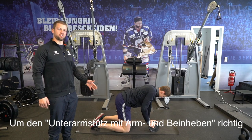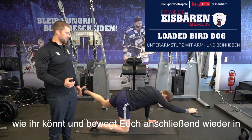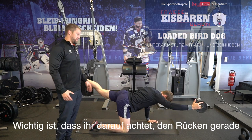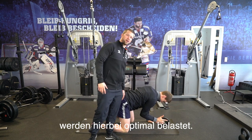Loaded Bird Dogs starts by extending the hand and the leg at the same time, going out and bringing the arm and leg back together. The focus of this exercise is the muscles of the back and core. By keeping the body from twisting or bending, we train the low back and the core all the way around.